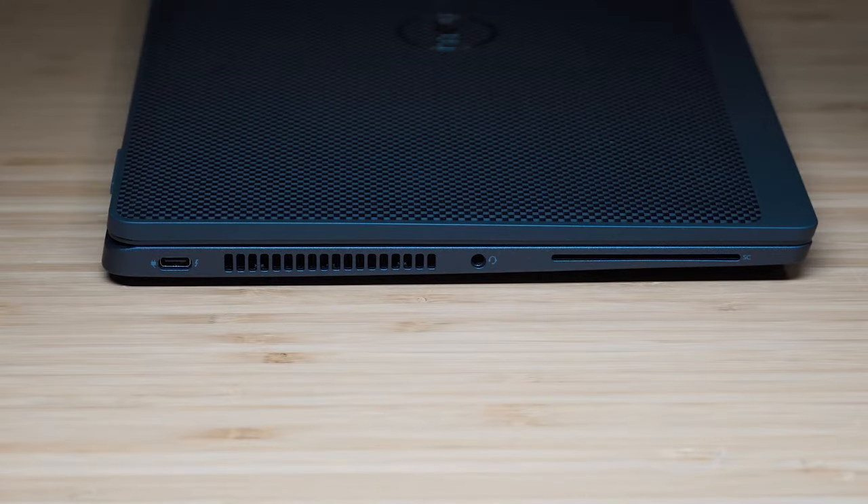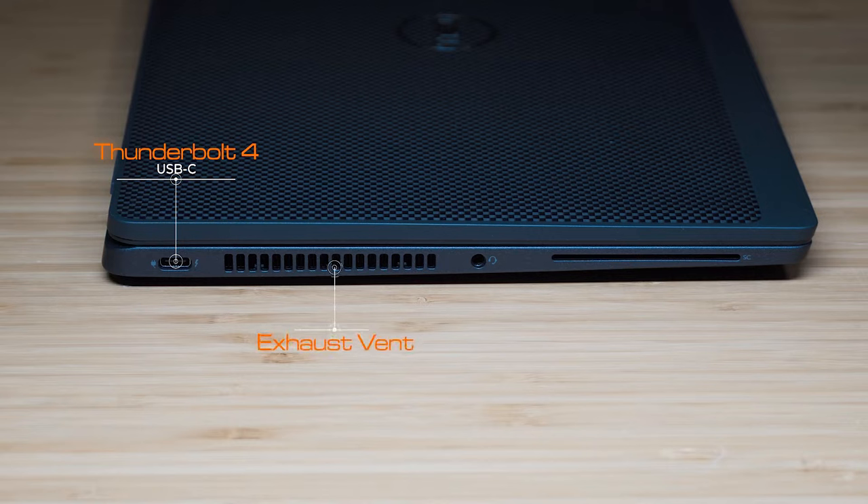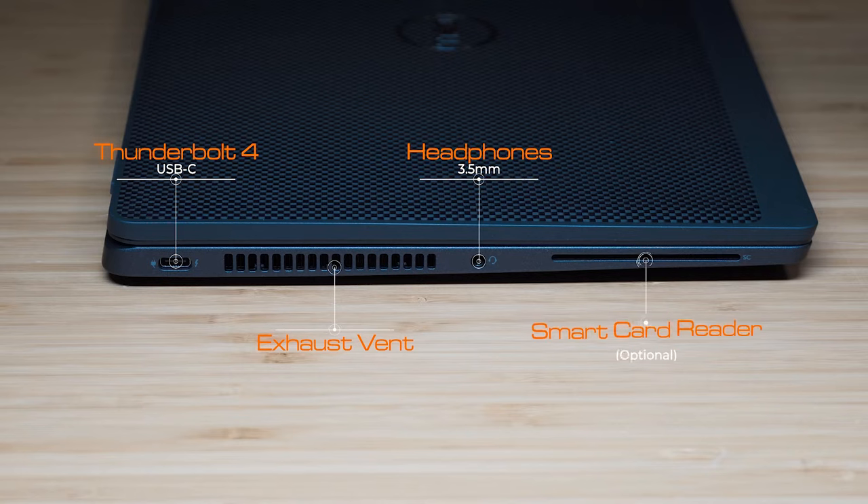Let's have a look at the ports. Starting on the left-hand side, we have a USB Type-C port which is the Thunderbolt 4 port, and it also supports power delivery — you can charge the laptop through this port. Then we have the exhaust vent, a headphone jack, and the optional smart card reader.